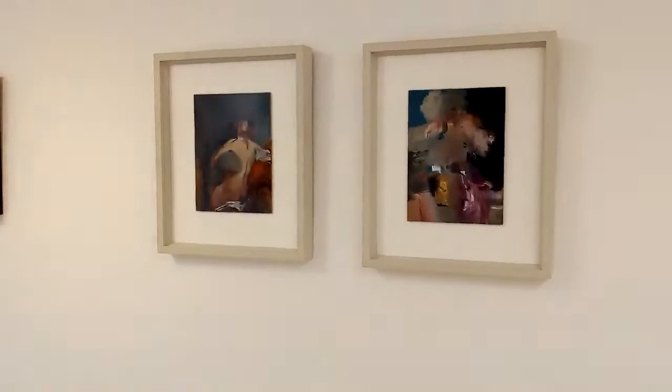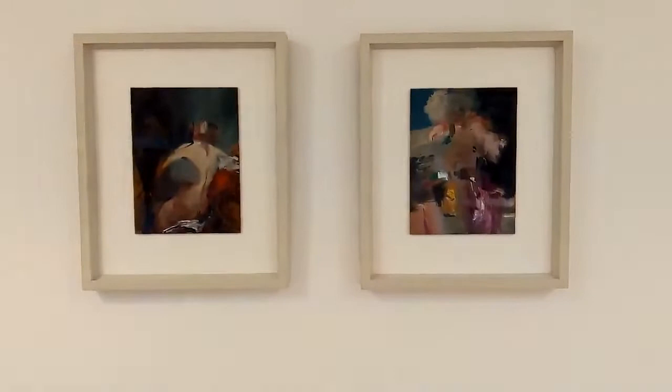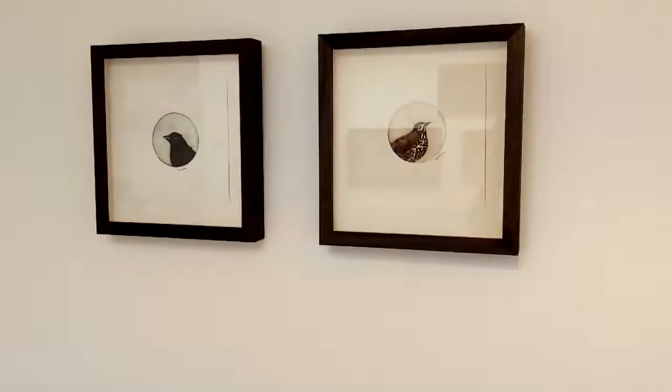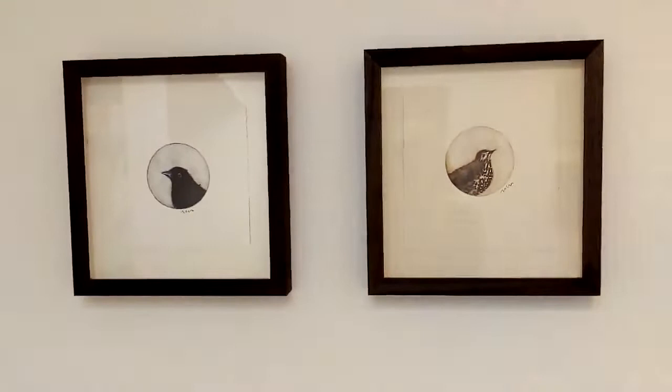Coming along now to two paintings by Charlotte Snog: 'A Woman Embracing a Cloud' and 'Yellow Silk After Van Dyke'. And by Linda Felsey again, two mezzotints.